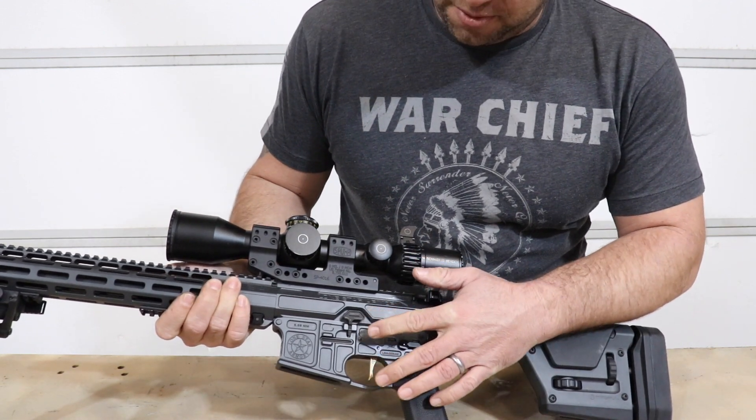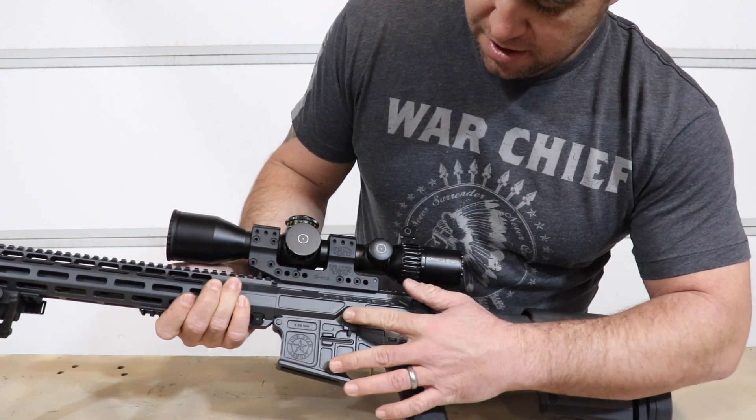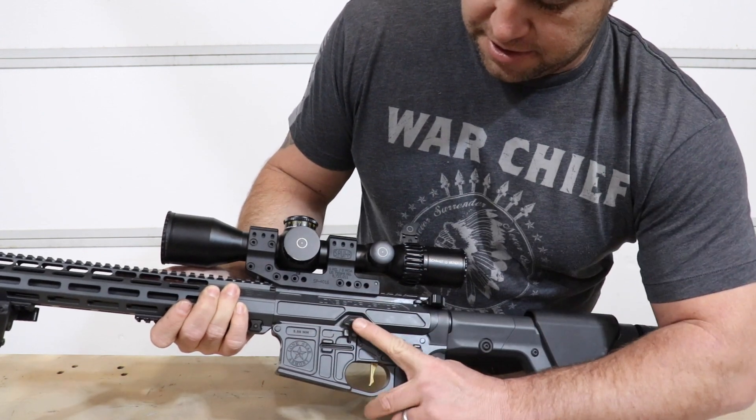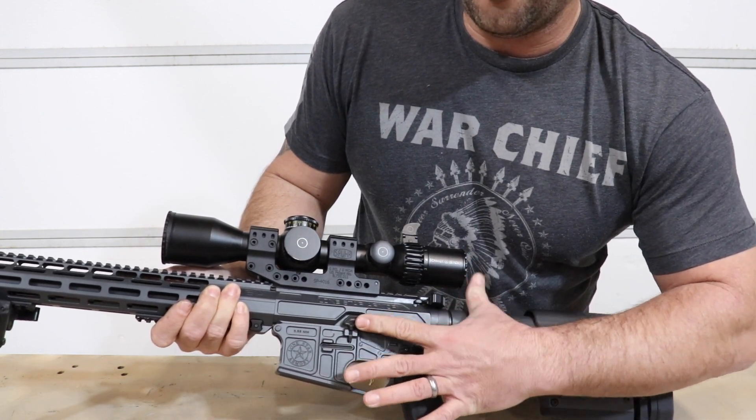Let's take a quick look at that oversized bolt release and how well that works. You can see it's actually got a receiver cut in the upper receiver, and it is absolutely ginormous.